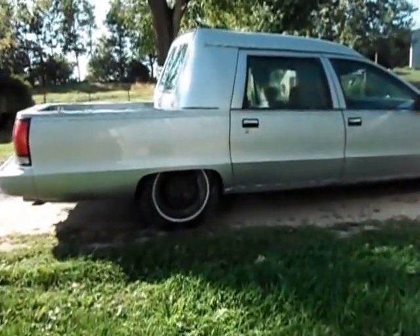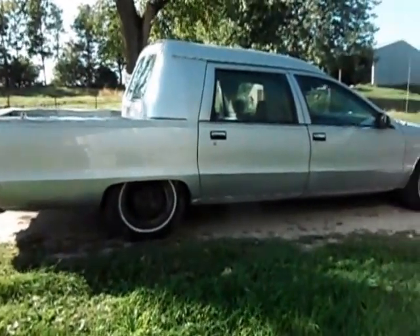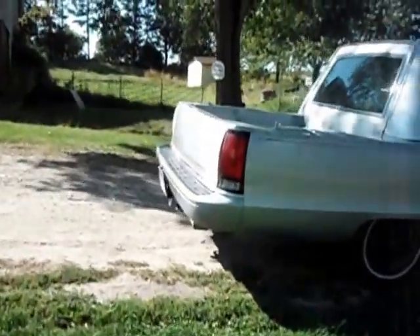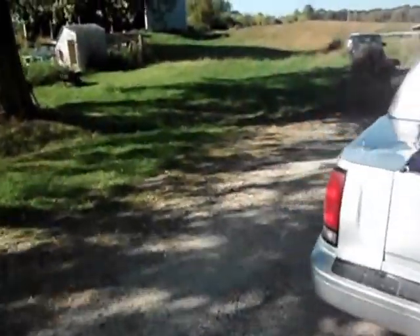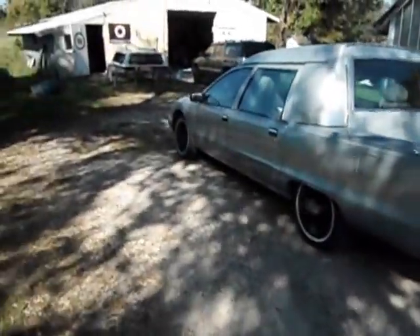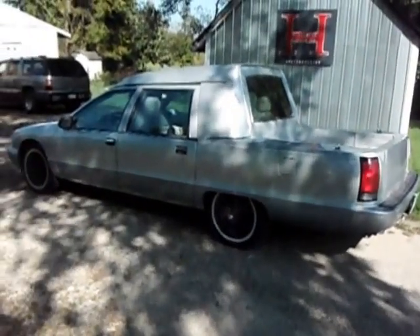This is a '95 Chevy Hearse. The guy had me cut the back off and make it into an El Camino. I think we should call it a Crew Camino because it's a crew cab — being it's a four door, and most El Caminos are two doors.